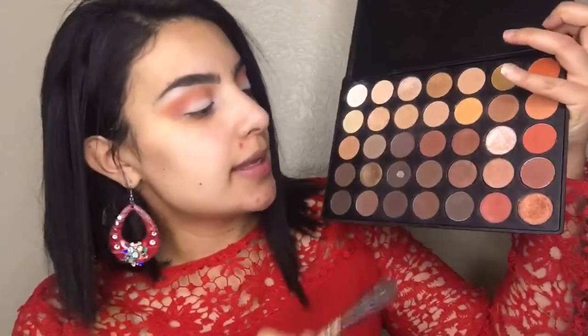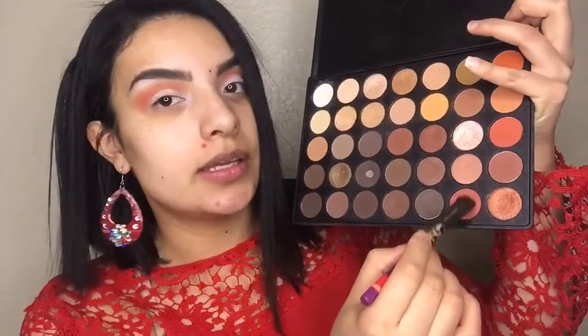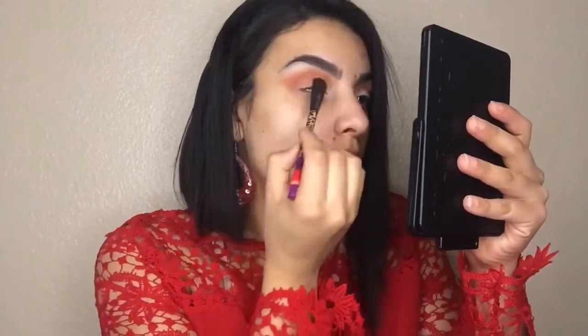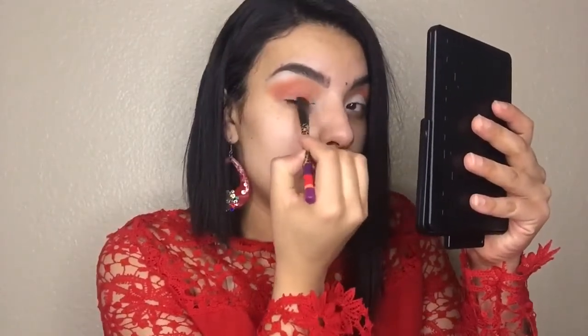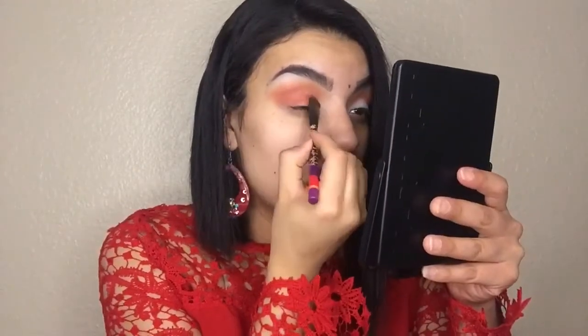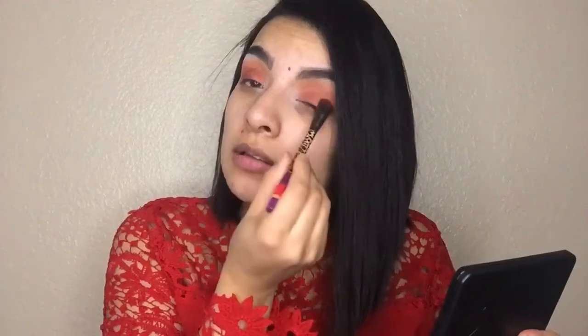Now we're gonna go ahead and take this shimmery color right here and apply it all over my lid — just on this area, make sure you don't pass up. I'm using a flat brush from Sonia Kashuk to apply that color on my lid. Then I'm gonna go ahead and take this shade right here, just a little, and apply that on top of the color we just applied on our lid just to add a little more shimmer.